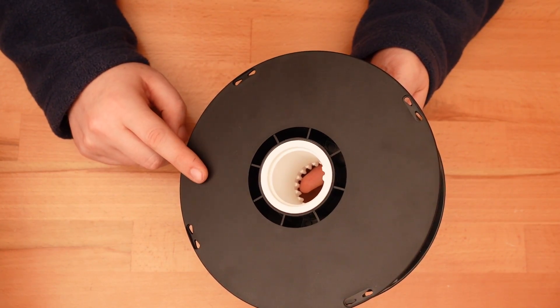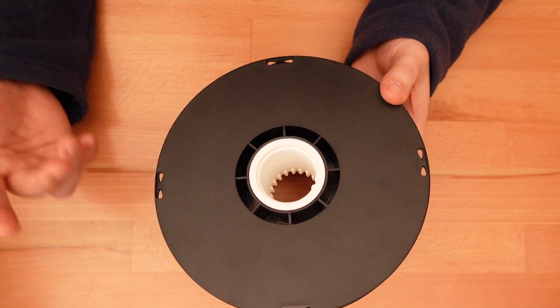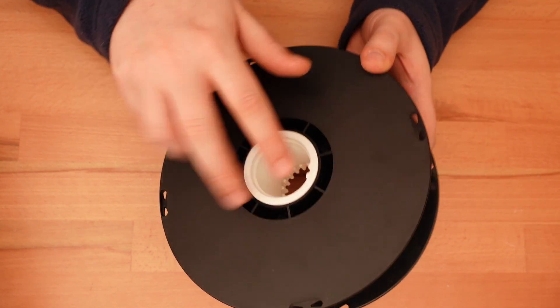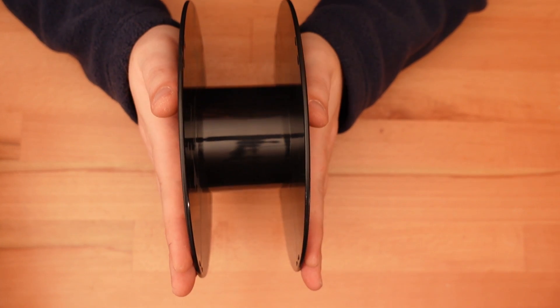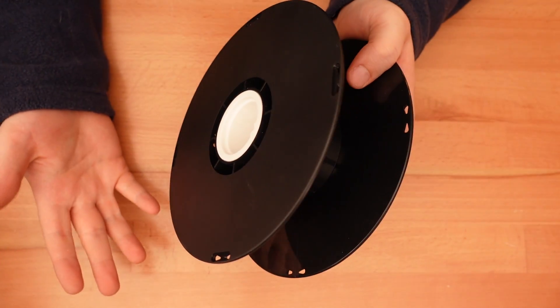Let's talk about these empty filament spools. The vast majority of my spool pile is from Hatchbox Filament, so that's what I designed this project for. These spools have a center hole which is 55mm in diameter. The overall width of this spool is about 67mm wide, and the internal width between the two walls is about 61mm.